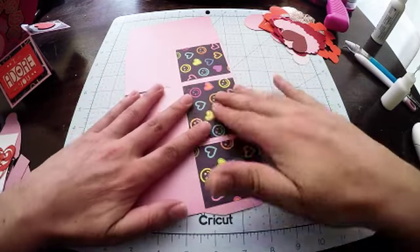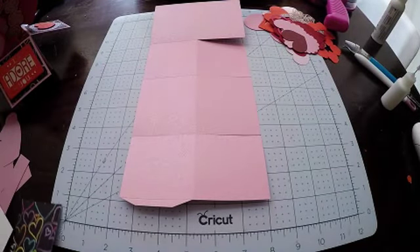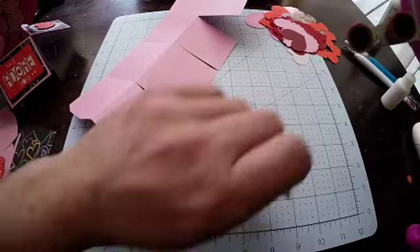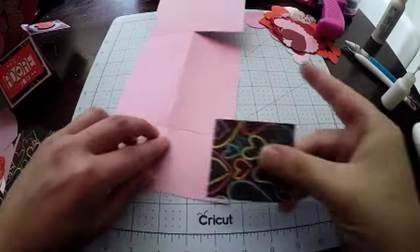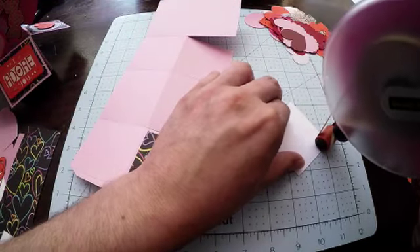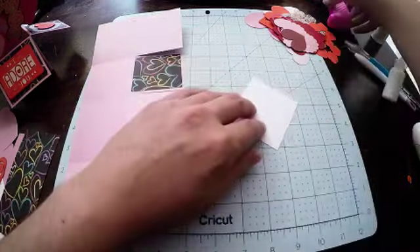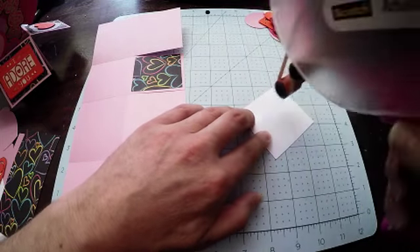Put that on there and then we'll do the outside flaps. Making sure that we're getting the outside pieces in the right direction, because obviously the box is going to be like this. So we want to make sure we get them up the right way — if it's directional. If it's not directional, then you don't need to worry. I've certainly made that mistake myself.